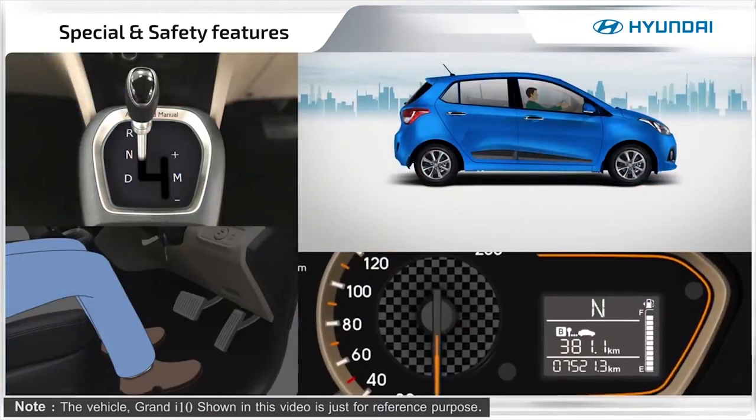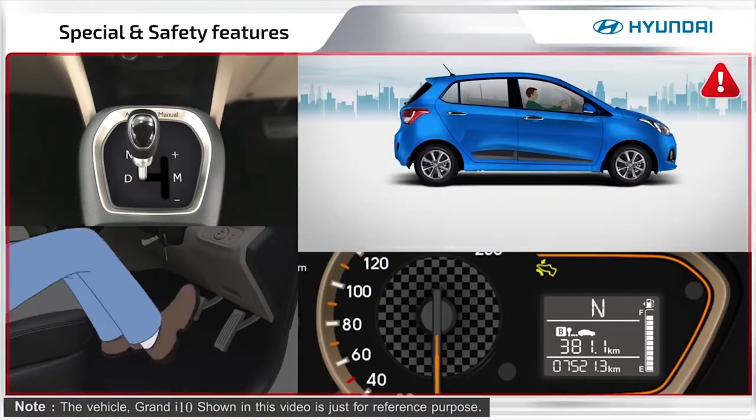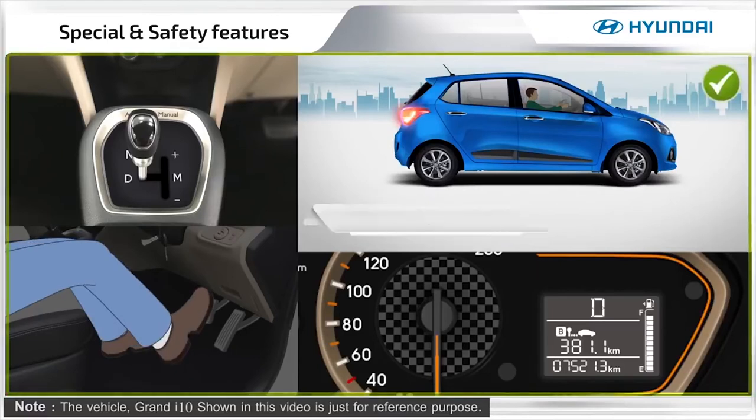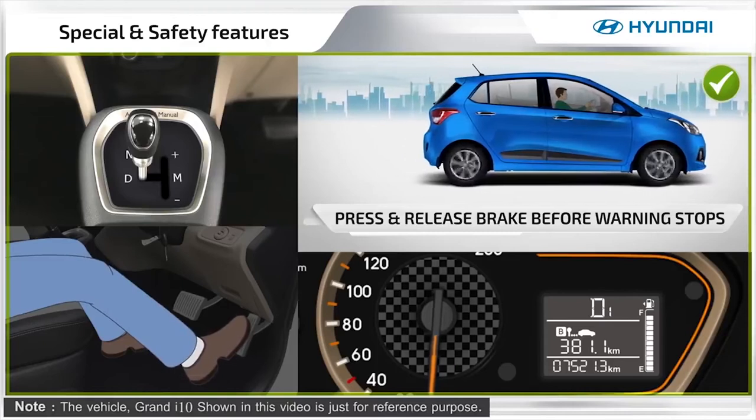When shifting gears without pressing the brake pedal, a chime sound will be heard as a warning notification. In such cases, depress the brake pedal and release it before the warning stops.